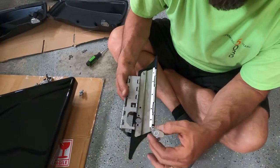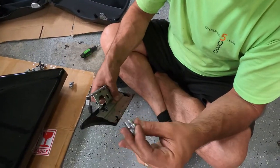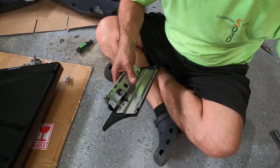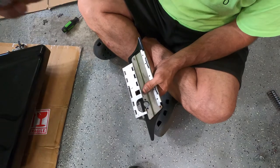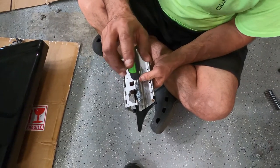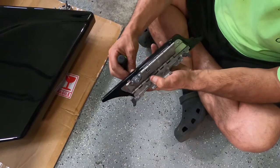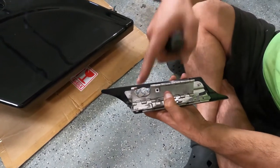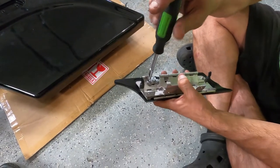We got the lock from the saddle bags we want to install — we have the key for it, but it doesn't match the bike's key. We want one key for everything. So we took this lock out and got the old lock from the broken saddle bag, so it will match the ignition key. When you install the lock, it needs to face the correct direction so turning the key moves the latch to lock it. Let's get the right key and try it.